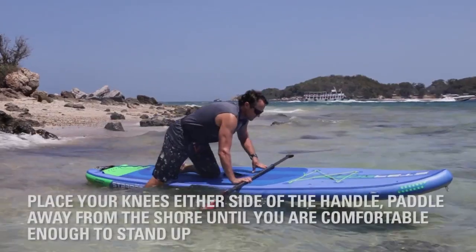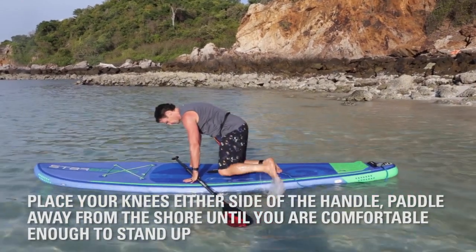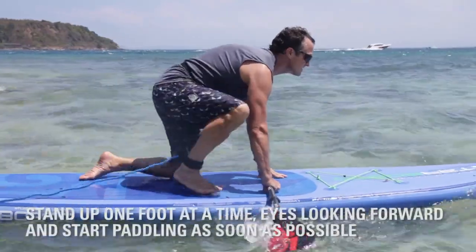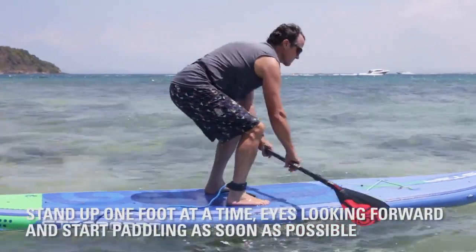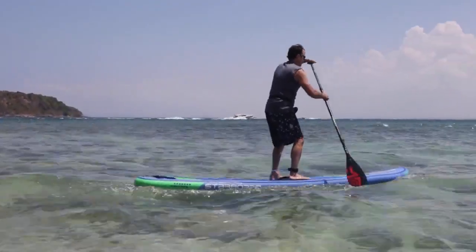So I'm going to get on the board here. Knees are in the center. Just in case we hit something, we don't want to fall from a standing position into shallow water. Now I'm going to look forward, put one foot up, put the other foot up, and get that paddle in the water, and start moving my board forward, and it's just that easy.